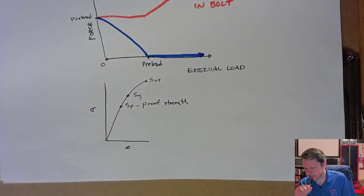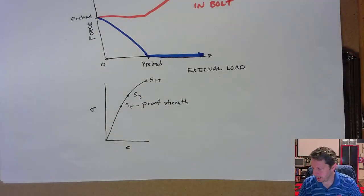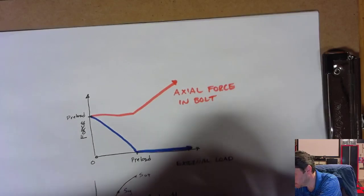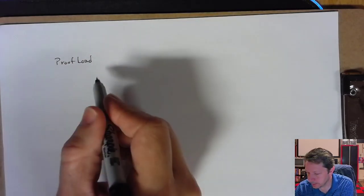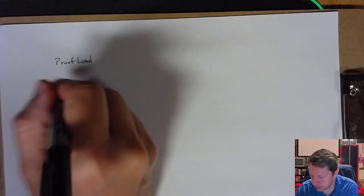From the proof strength, you can determine your proof load — the actual axial force associated with that proof strength. From the proof load, you go one of two directions for establishing preload, which is how much force you generate in the bolt before it goes into service by tightening the nut.